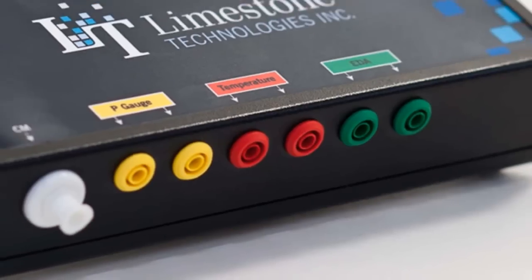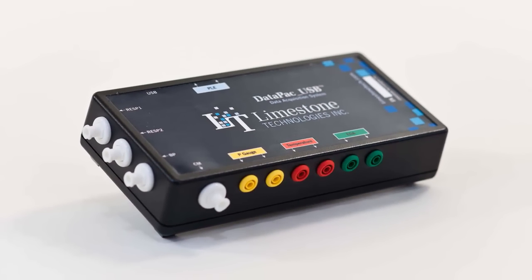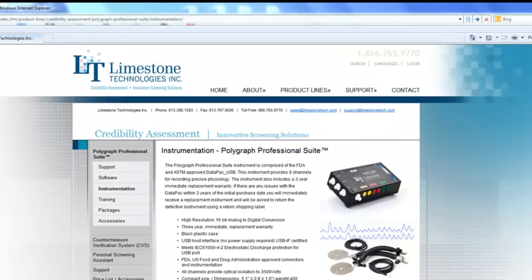We also believe in using a true USB connection, which eliminates disconnect issues. This is the same instrument we debuted in 2003, and all of these features combined make our instrument the most innovative and reliable on the market. For more detailed information and specifications of our 8-channel data pack USB, please visit our website at www.limestonetech.com.